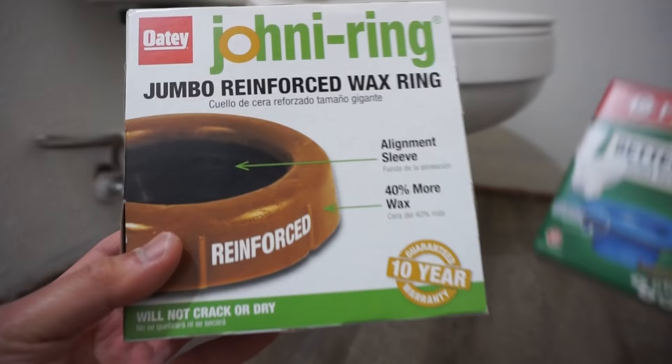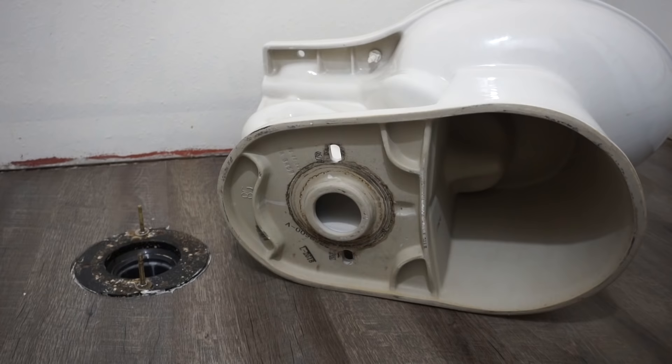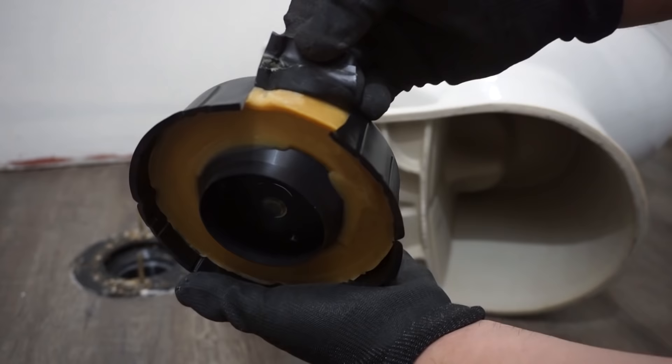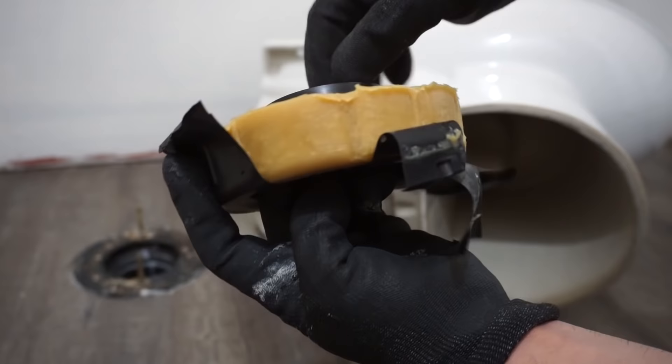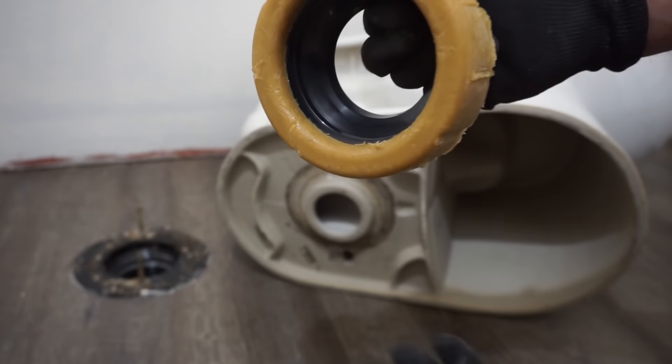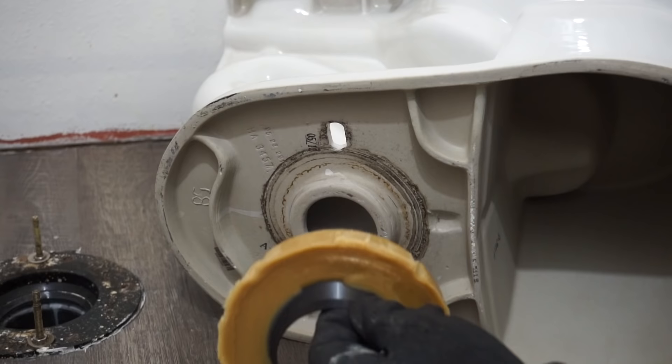The first one we're going to try is the Johnny Ring wax ring. All you need to do is peel off the surrounding plastic protecting the wax inside — peel it off like an orange — then pop off the cover. Place it underneath the toilet bowl right on the ring and press firmly so it sticks to the bottom.